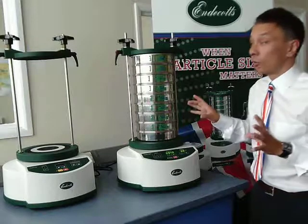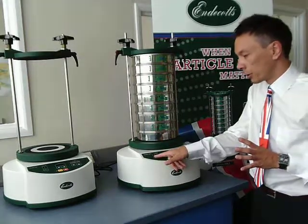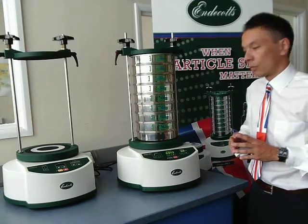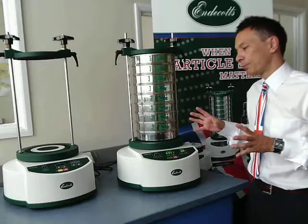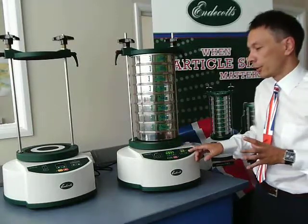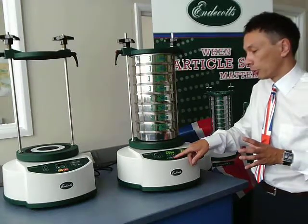The shaker also retains the interval function. For certain materials that are very sticky — coffee beans and so forth — this is a function that is invaluable.